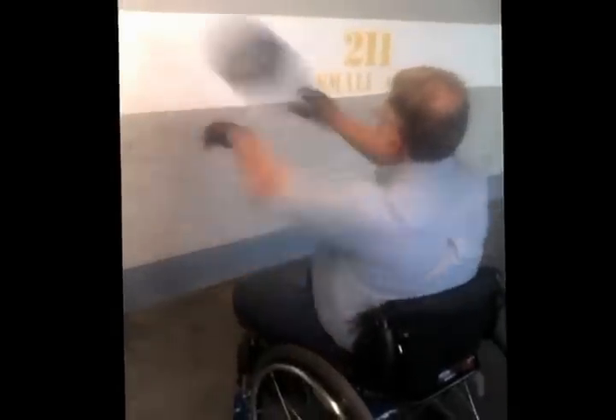It also helps get the biceps, triceps and chest muscles warm and more flexible. He is using a six-pound ball and pushing it as hard as he can against the wall and catching. So it works out many of his different muscles.